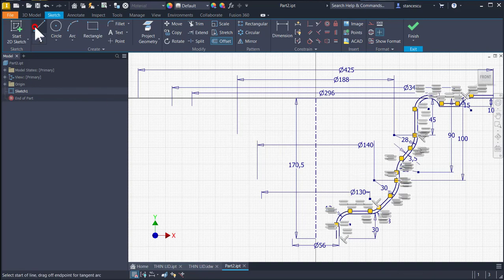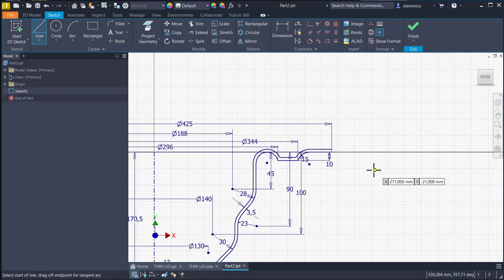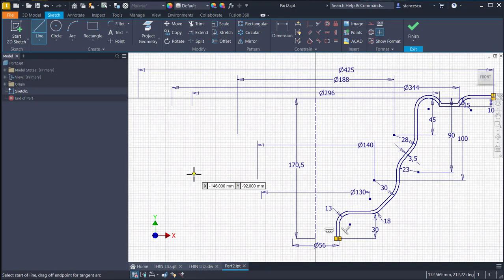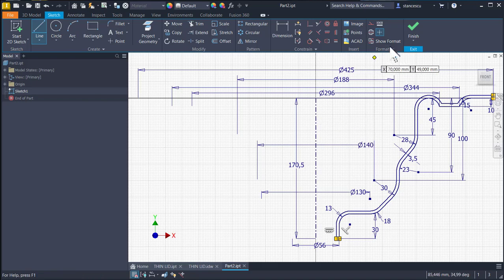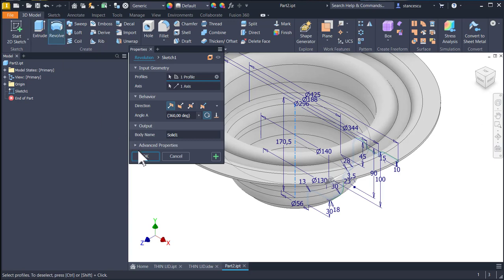We connect the ends, and now we have a closed contour and an axis to apply the revolve. Okay.